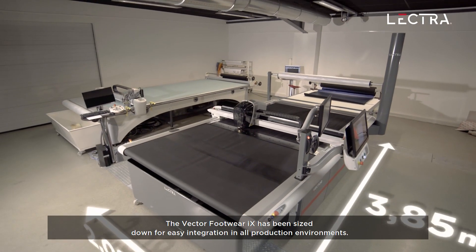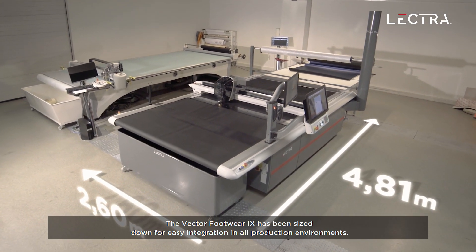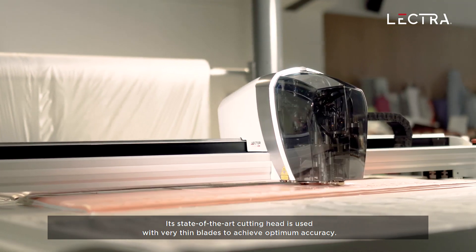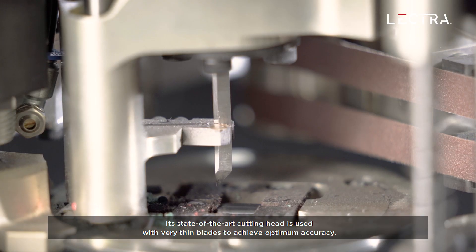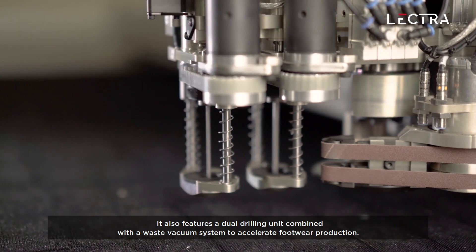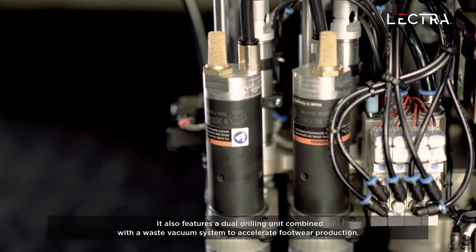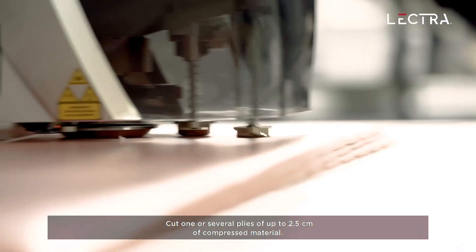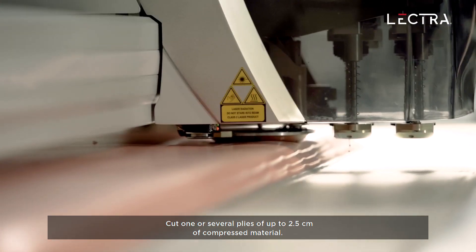The Vector Footwear iX has been sized down for easy integration in all production environments. Its state-of-the-art cutting head is used with very thin blades to achieve optimum accuracy. It also features a dual drilling unit combined with a waste vacuum system to accelerate footwear production. Cut one or several plies of up to 2.5 cm of compressed material.